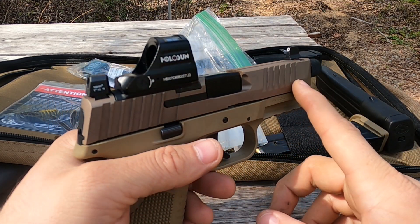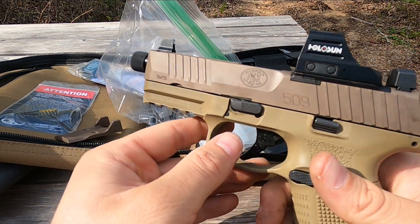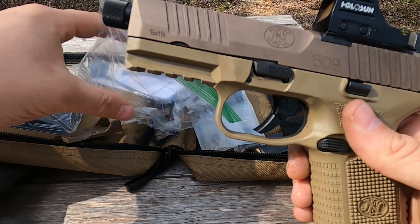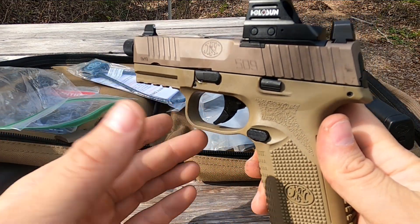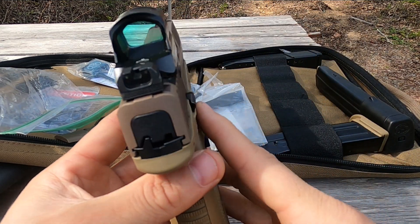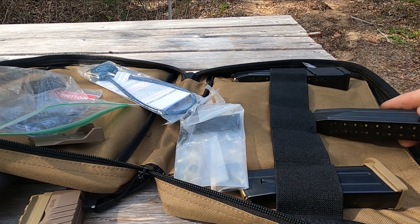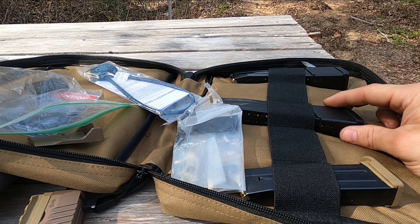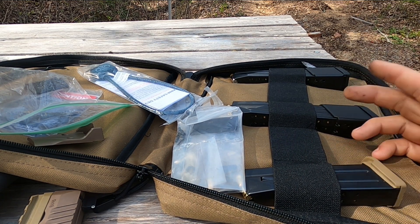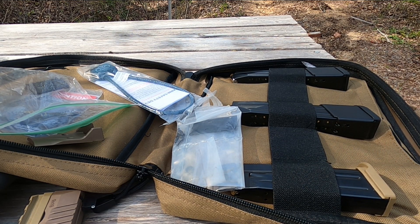In terms of suppressor-ready, you've got it all: the threaded barrel, the suppressor-height sights, and the reduced-power recoil spring. You are getting a feature-loaded handgun here. It does come with a zippered soft case, and your mags go in like so — you have room to pick up more 24-rounders, 17-rounders, or if you live in a state that hates freedom, 10-rounders.